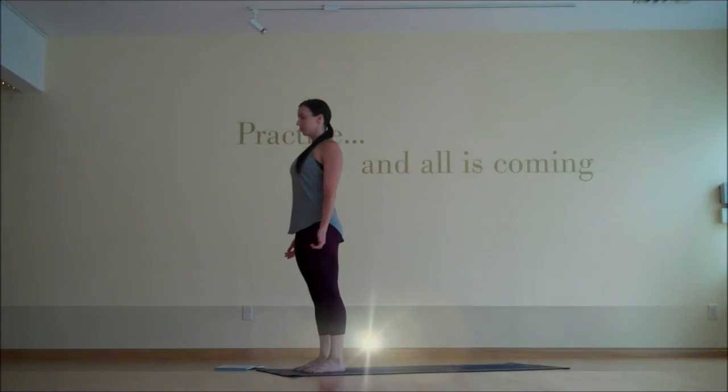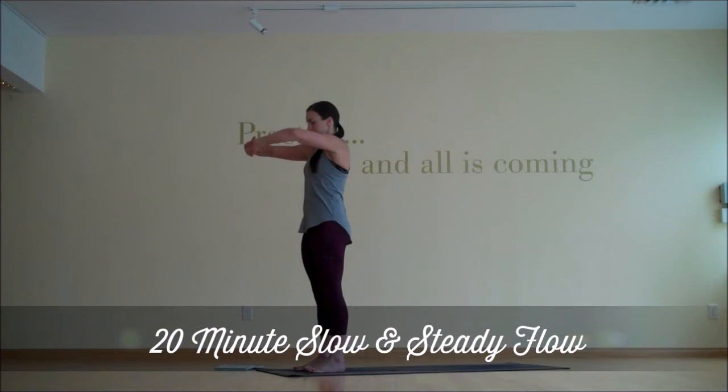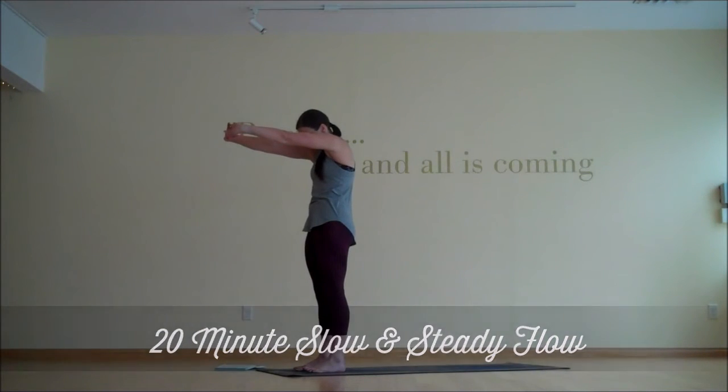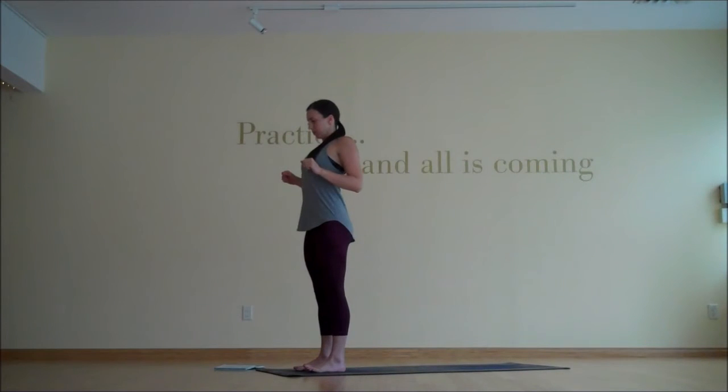We'll start in mountain pose at the top of the mat, creating some space in your shoulders. On an exhale, clasp your hands, press the palms away, let your head drop in between your arms, feel the round in the upper back. And then inhale, release the hands, bend the elbows, elbows pull back as the heart puffs forward.